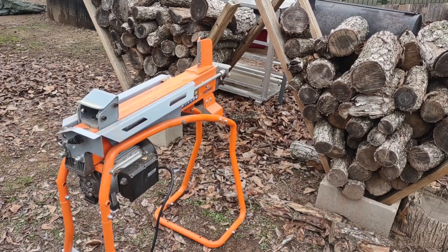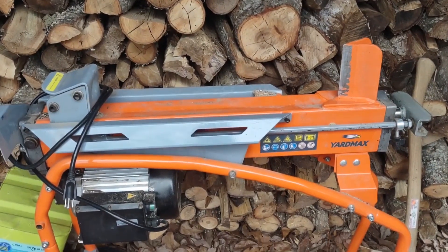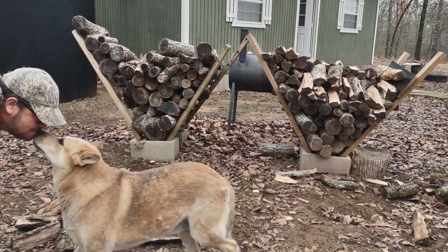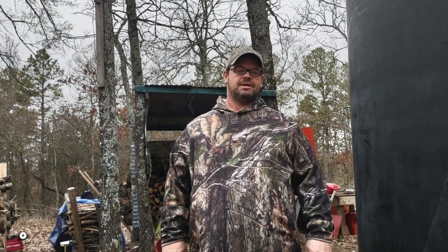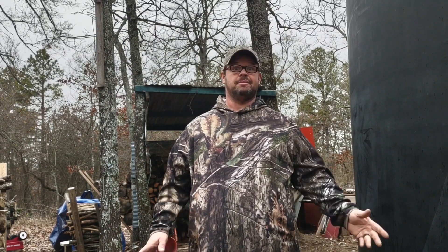This is the wood splitter we're going to be using. It was bought from Tractor Supply. Today we're going to be testing out the Tractor Supply wood splitter. It's electric — an alternative to gas or doing it by hand.